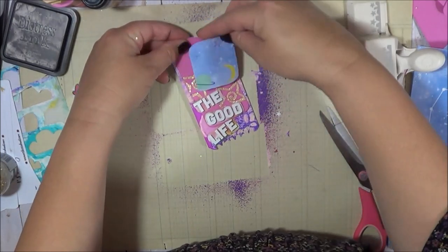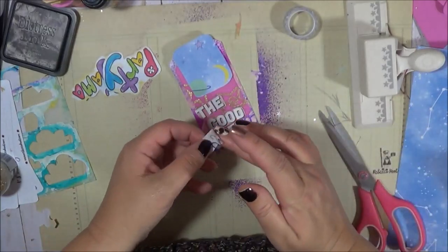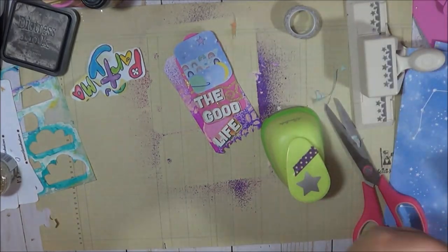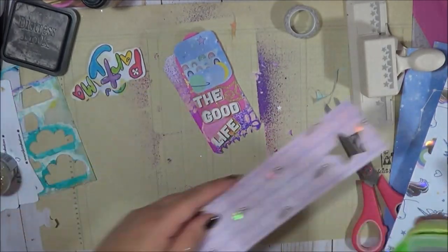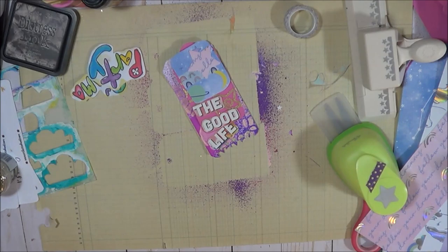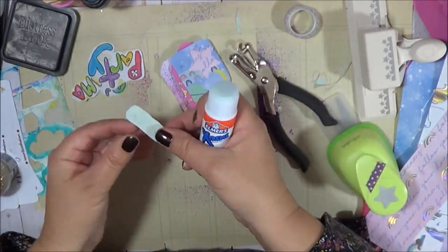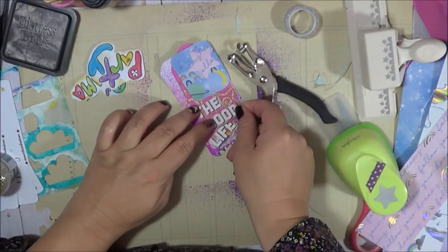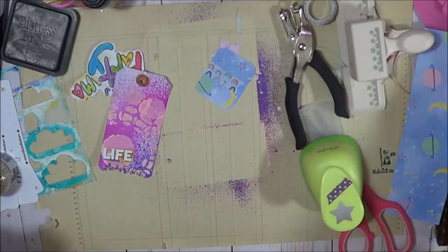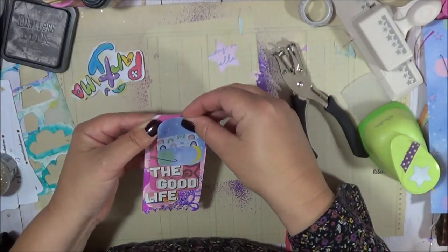I fussy-cut the 'Good Life' out and now I'm just trying to figure out exactly how I'm going to place it on this tag, because I really want to be able to see all elements of the tag and have it move around if I need it to. We're just using some washi and I'm going to do another punch out of some of that material — see how beautiful that paper is? I saved every little piece of it for future projects. It's a lot of light blues and purples. So I'm going to glue down the wording — putting 'good' onto the pink tag, and then 'life' is going to be adhered to that bottom tag there.